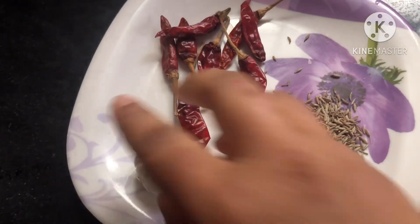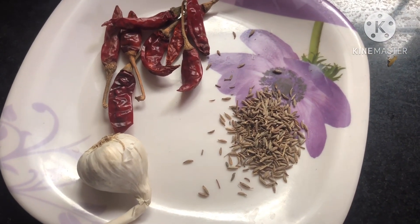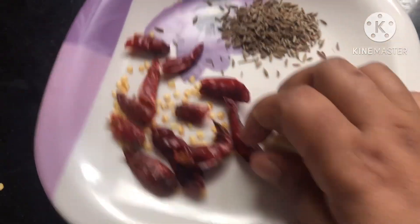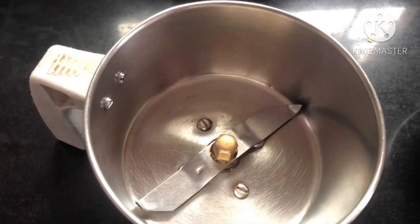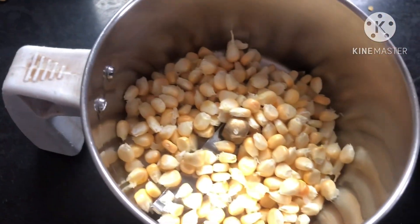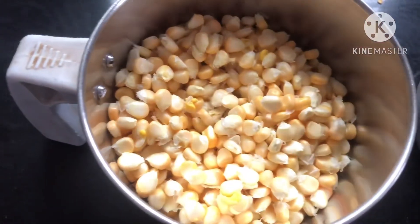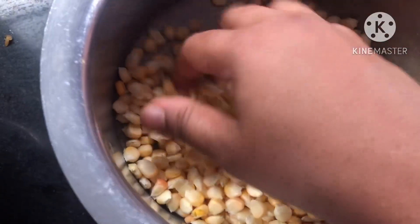Next is garlic. Mix the garlic and add garlic. Add 2 halves of the garlic, divide the garlic, and hold the roll for the same time.